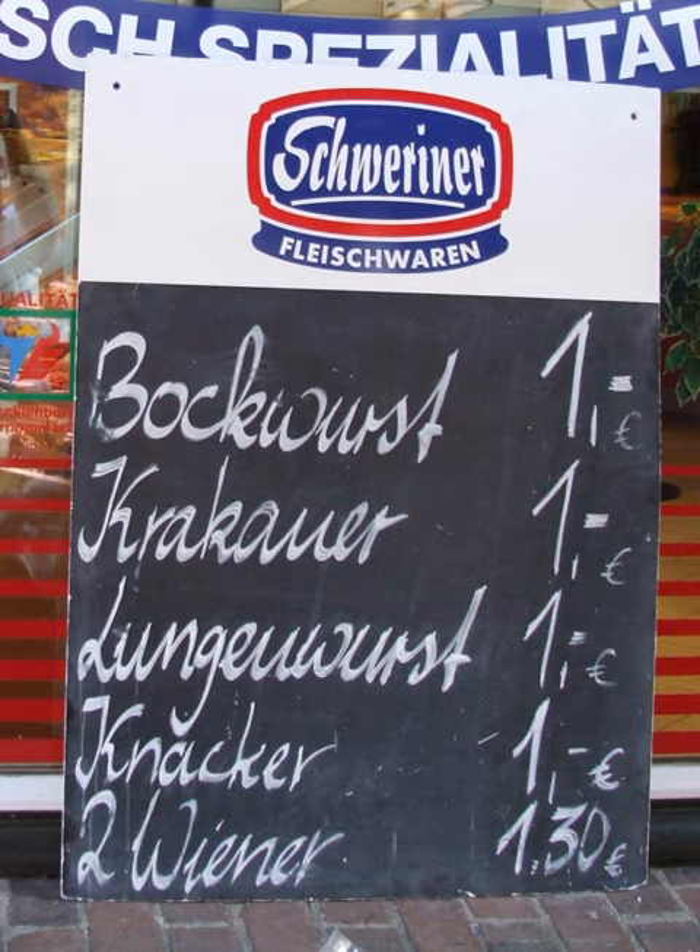Kohlwurst, Lungenwurst or Lungwurst is a simple, fresh, strongly smoked sausage made of lights, pork and fat, which is mostly eaten cooked with kale dishes such as Nieperkohl. It is mainly used in Northeast and Northwest German and Salesian cuisine.